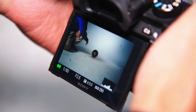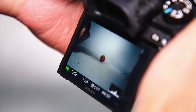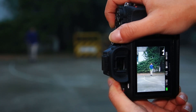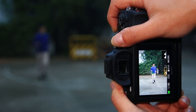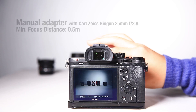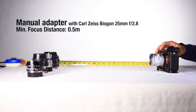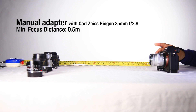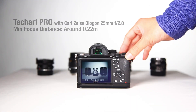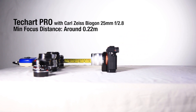TechArt Pro adapter supports both AF-S and AF-C mode. The AF-C mode is extremely useful for shooting moving objects like sports players, children, or animals. Another advantage is the improved close focus capability. Using the Voigtländer 25mm lens, which has a minimum focus distance of 50cm, that distance can be reduced to 22cm with the TechArt Pro adapter.